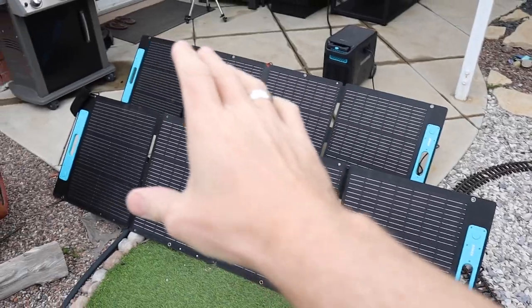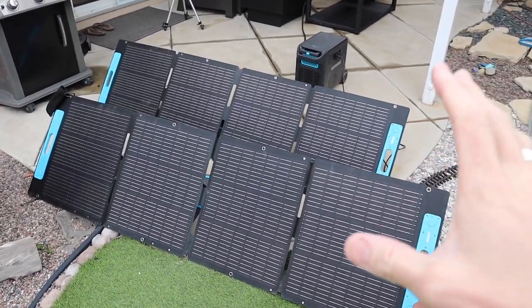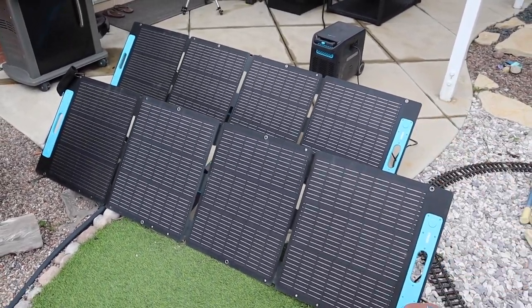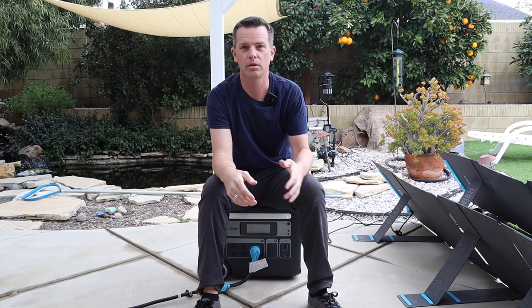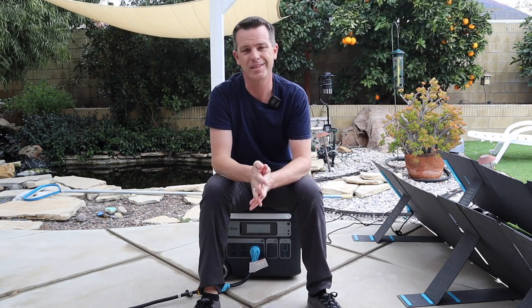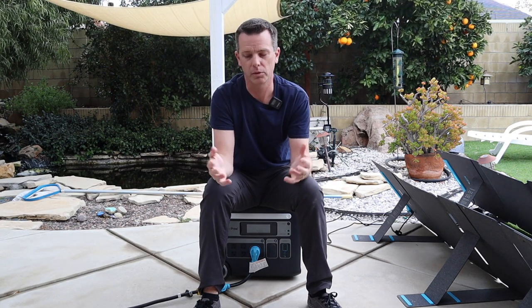That's also taking into account that I really don't have much in the way of solar coming in. Even though I have 400 watts of solar out, I'm only generating between 50 and 100 watts because it is really overcast today with no direct sunlight. So now that I've run my whole trailer with it, my house with it, and played around with the solar, let's talk about the pros and cons and where I think this thing fits in the generator and solar generator world.